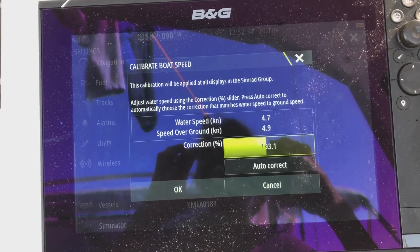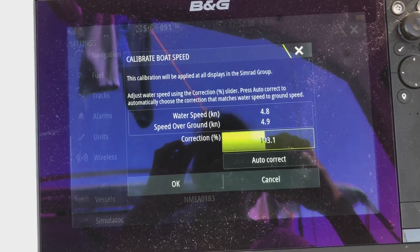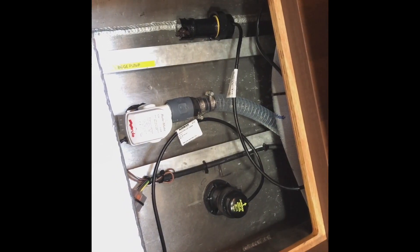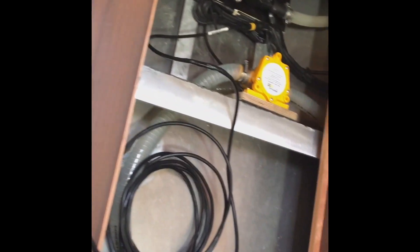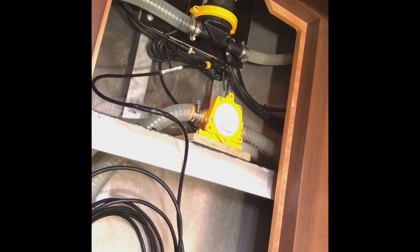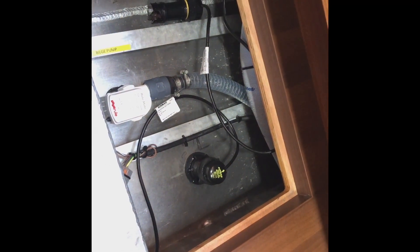Looks like the new one is working. Here is the new transducer, just to show you for completeness — it's connected to the network and everything seems to be working now. Bye!